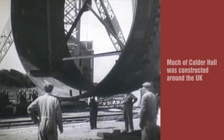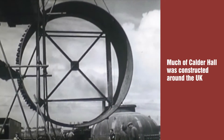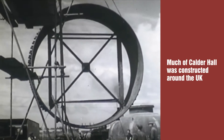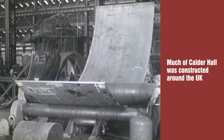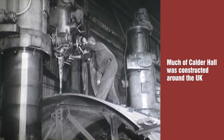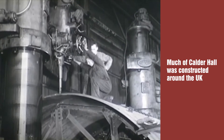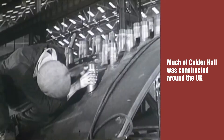The heat exchanger shells were assembled on the construction site at Calder from sections manufactured and stress relieved at works in Scotland. At the boiler works, sections of each shell were fabricated from Coltuff 28 rolled steel plate. Holes were drilled in the rings for the external joints of the boiler tubes. Class one welding was required as well as a high standard of accuracy.